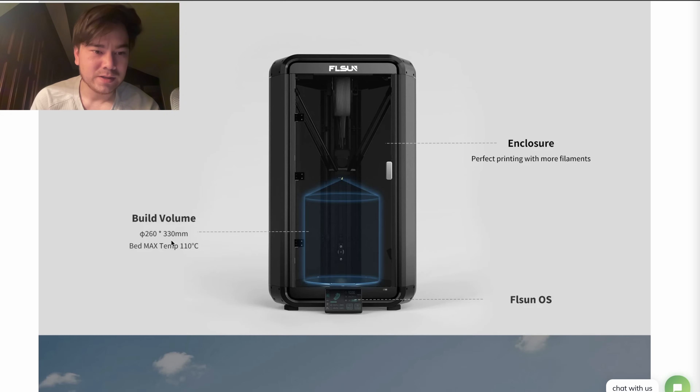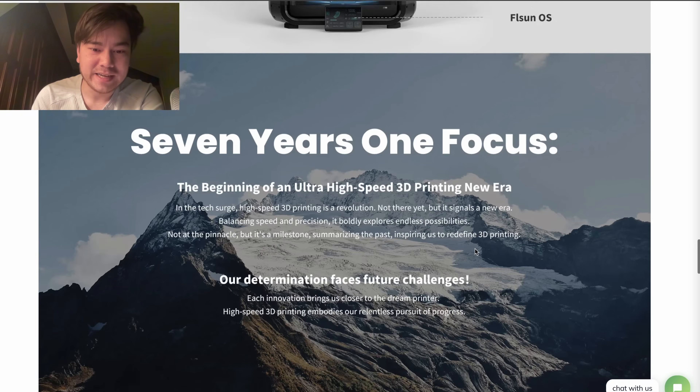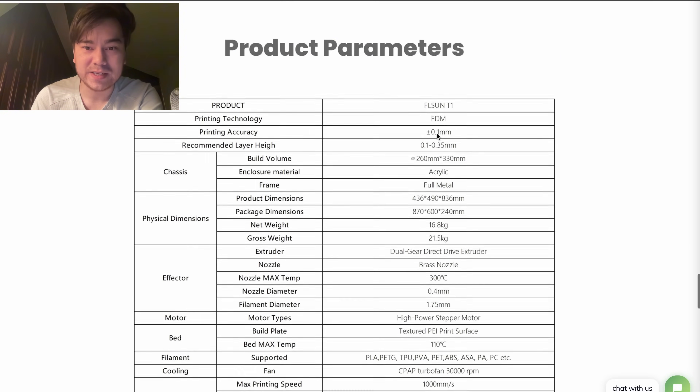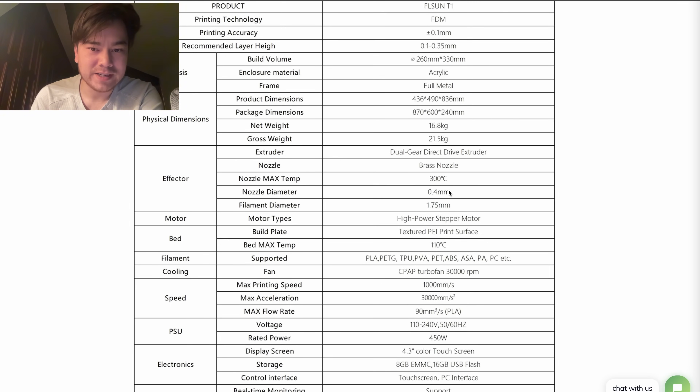Here's the build volume: 260 millimeters in diameter by 330 millimeters tall. It kind of has this cone shape at the top, so the full cylindrical build volume might be around 300 millimeters — we'll have to wait and see. It's fully enclosed, so you'll be able to print stuff like ABS and ASA, and your PETG and PLA prints might also turn out with higher quality thanks to the enclosure. This machine is only 16.8 kilograms, about 40 pounds, so you should be able to pick it up.